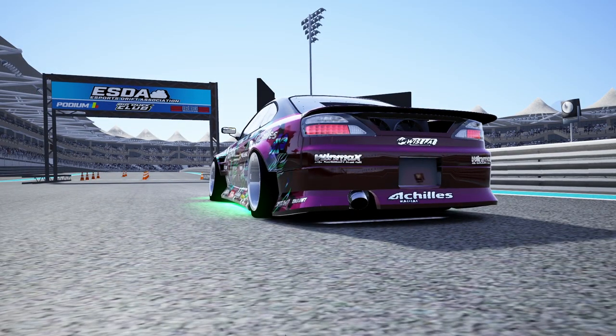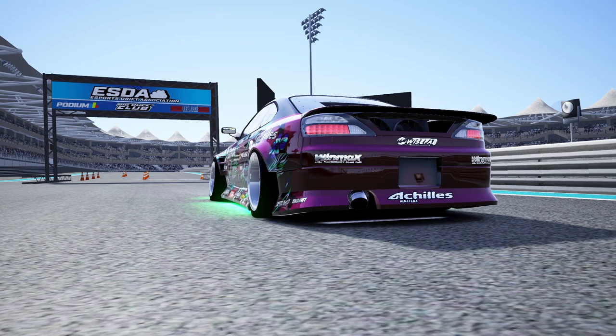Hello and welcome back to the channel. I'm EvilRabbit. We are staring at an ESDA sign in the back of a purple S15 because we're here for another driver's spotlight.